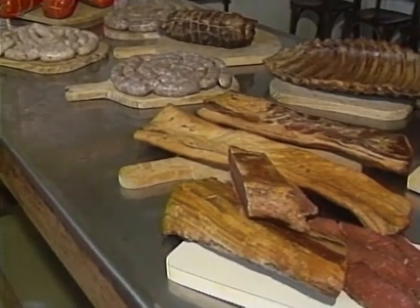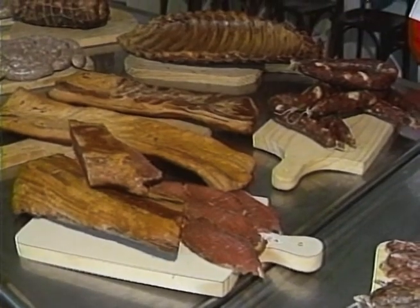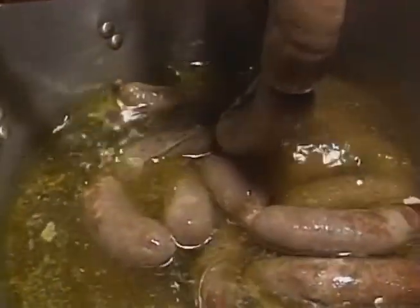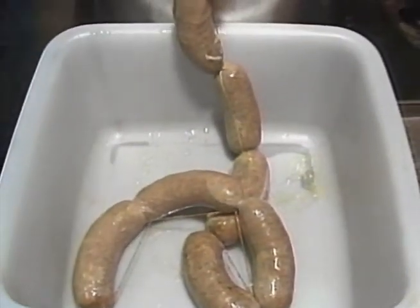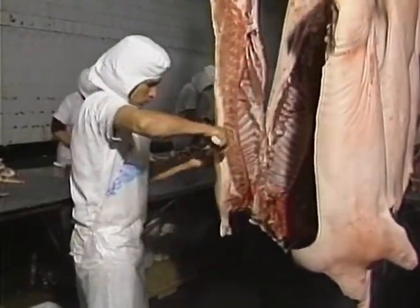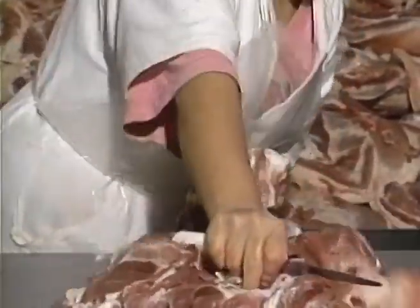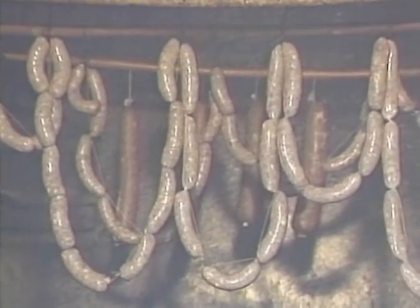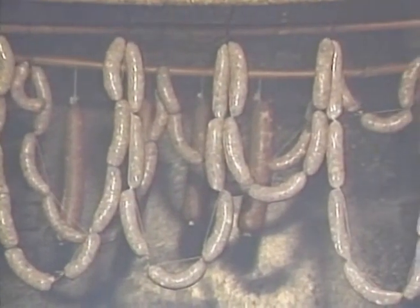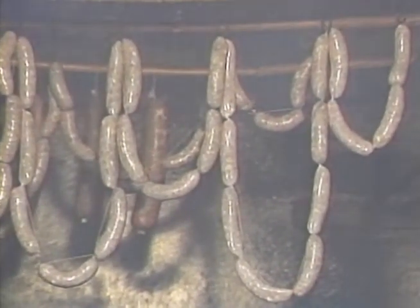O toucinho natural, o defumado, o bacon, a panha, o torresmo, salames, os chouriços, as linguiças são alguns dos produtos que representam habilidade, economia e garantia de comida farta e gostosa por longo tempo. Com o desenvolvimento dos abatedouros e frigoríficos industriais, a tendência destes produtos artesanais foi a de desaparecer. Mas isto não aconteceu. Nem todos aceitaram a produção industrial. O gosto das coisas feitas em casa manteve a preferência de muitos consumidores.